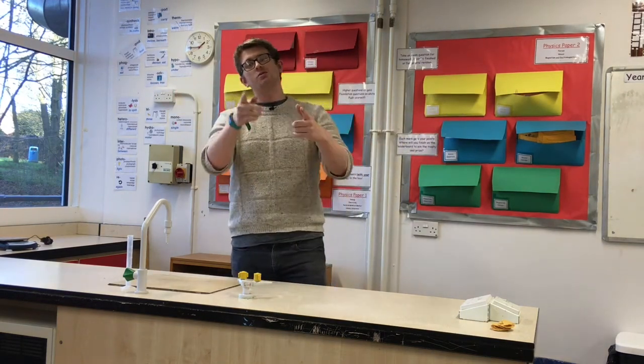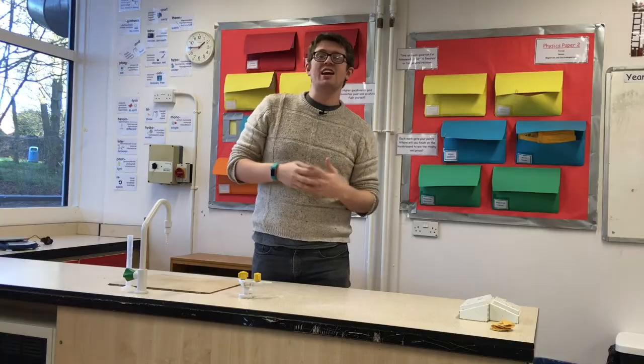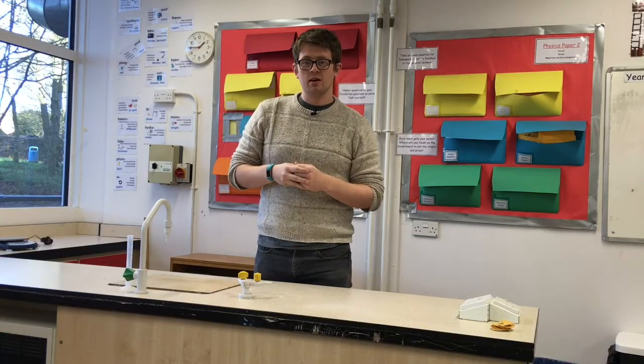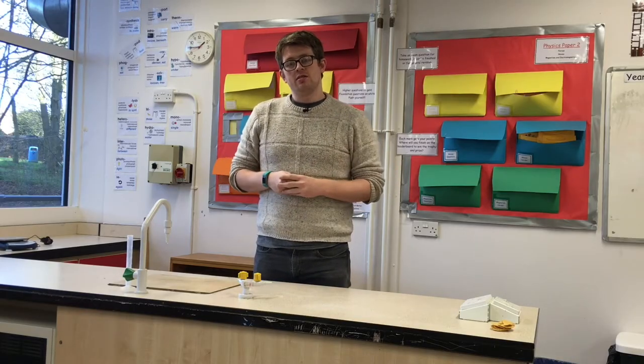We're back again in the lab, time to do another experiment. This time we're going to be looking at how much energy is locked away in the food we eat. We're going to get some food, we're going to get some fire — should be good, let's go.